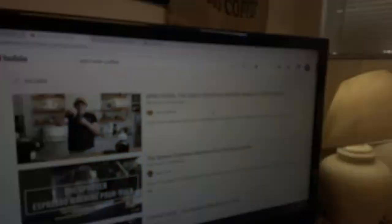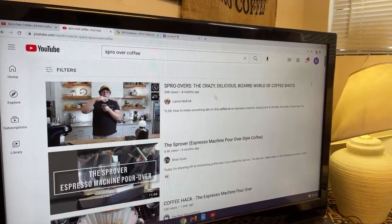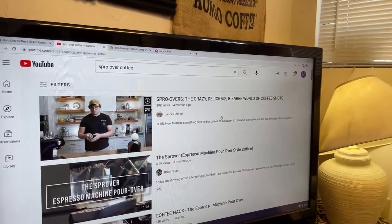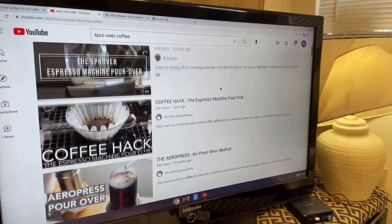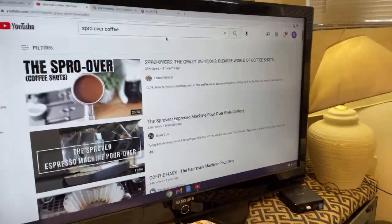If you're curious about what a Spro Over is, if you search for Spro Over on YouTube you're going to get quite a few results. Lance has a video called 'Spro Over: The Crazy Delicious Bizarre World of Coffee Shots.' There are about three or four videos on it. But today I'm going to be using the recipe from Steve, so let's try his recipe.